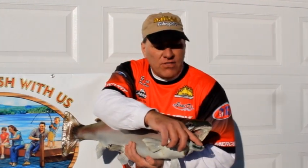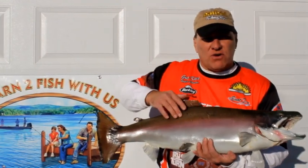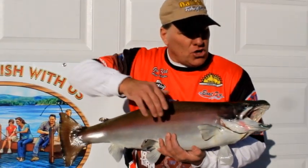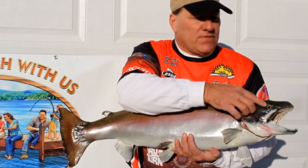We have the teeth here. This is a rainbow trout, so that's the reason. This is actually a male so he actually has a hook jaw. Then we've got the eyes.